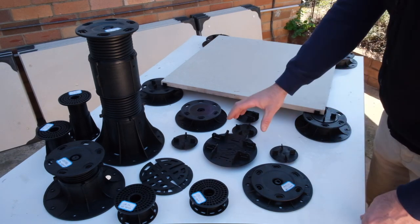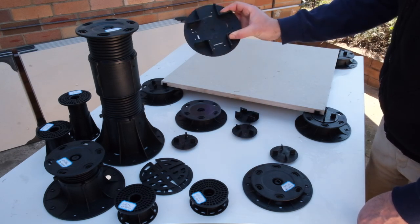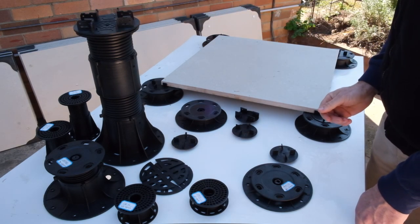The head can be changed for decking, simply by putting the decking head on top of your pedestal, and it can be used for decking.